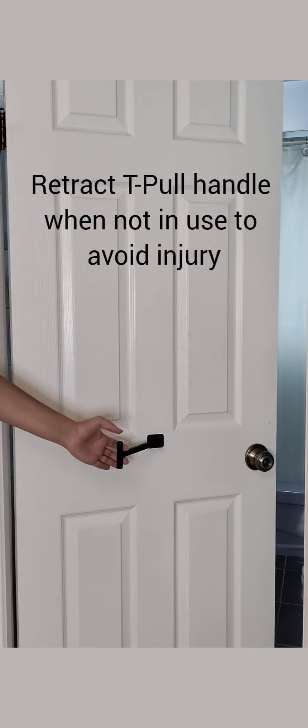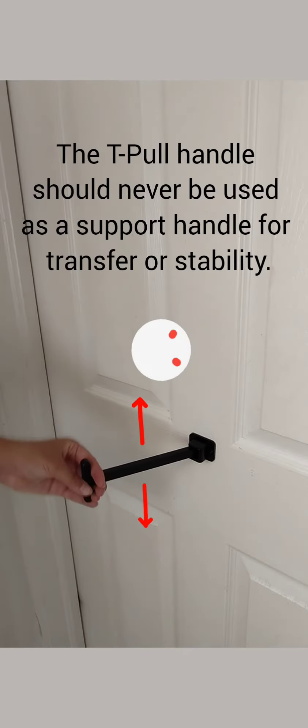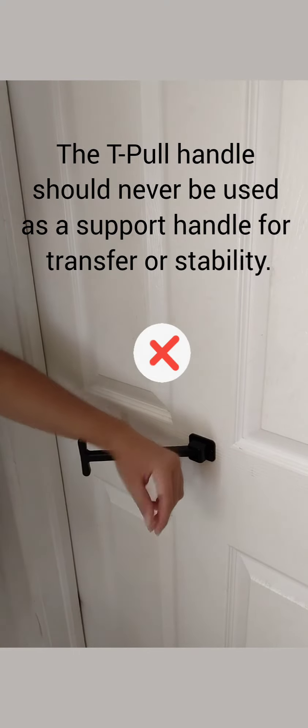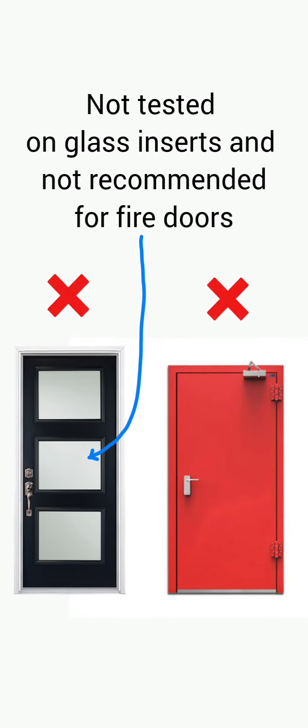Tension note: Retract the handle when not in use to avoid injury. The T-Pool handle should never be used as a support handle for transfer or stability. Not tested on glass inserts and not recommended on fire doors.